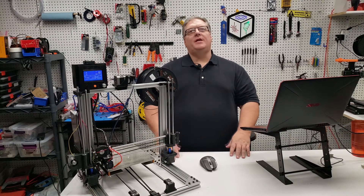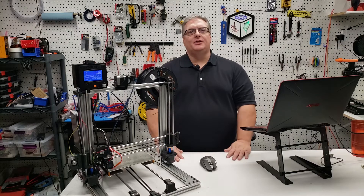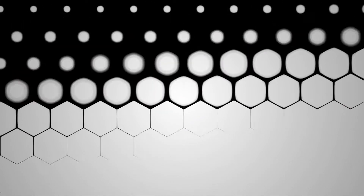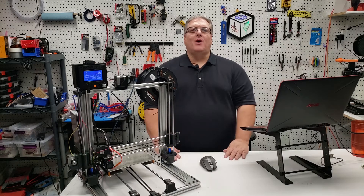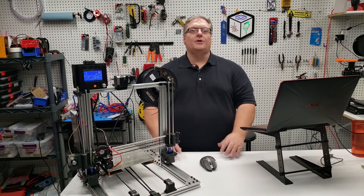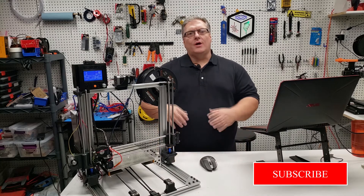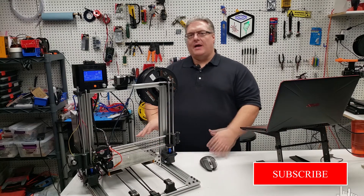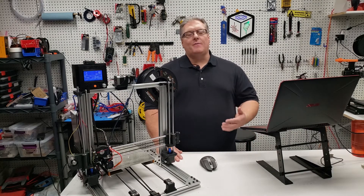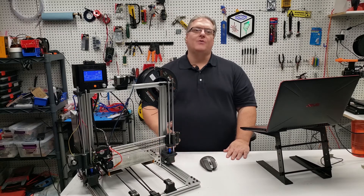On today's Maker Mashup, we continue our series on Marlin Commands and G-Code. Welcome back. Today we're going to talk about heating and cooling, and then we're also going to talk about extrusion. We're going to cover heating up the nozzle and the bed, then cooling everything off with the fans. We're also going to revisit our G0 command from our last video and talk about extrusion and retraction.